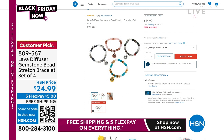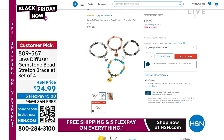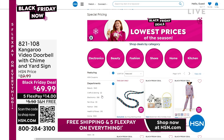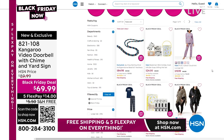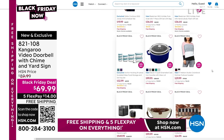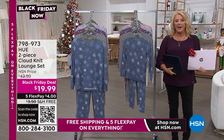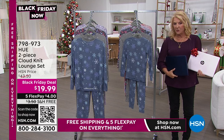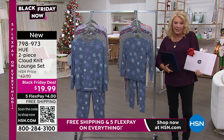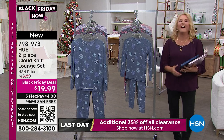Please remember we now have five flex pays and free shipping today — this is the last day of it. Also, a quick mention on our Black Friday deals: search 'Black Friday deals' on HSN.com. We decided not to wait for Black Friday — we're doing our lowest prices of the entire season right now. And if you missed last hour's midnight presentation, our today's special is a two-pack of HP laptops — a $1,500 value for under $500.